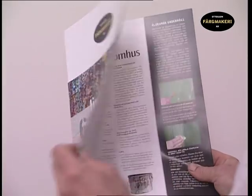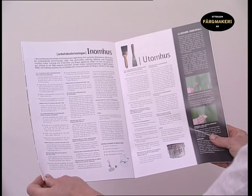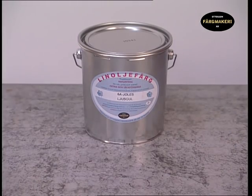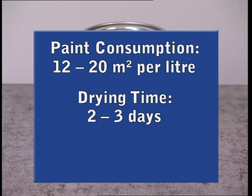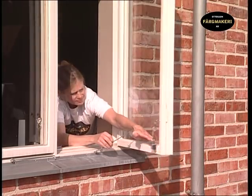Before you begin, we recommend that you first read the application instructions and tips included in our brochure and on our website. Estimated rate of distribution per coat on planed wood is 12 to 20 square meters per liter of paint. The drying time of the paint is two to three days under normal drying conditions. The optimal temperature to apply the paint is approximately 15 to 25 degrees Celsius.